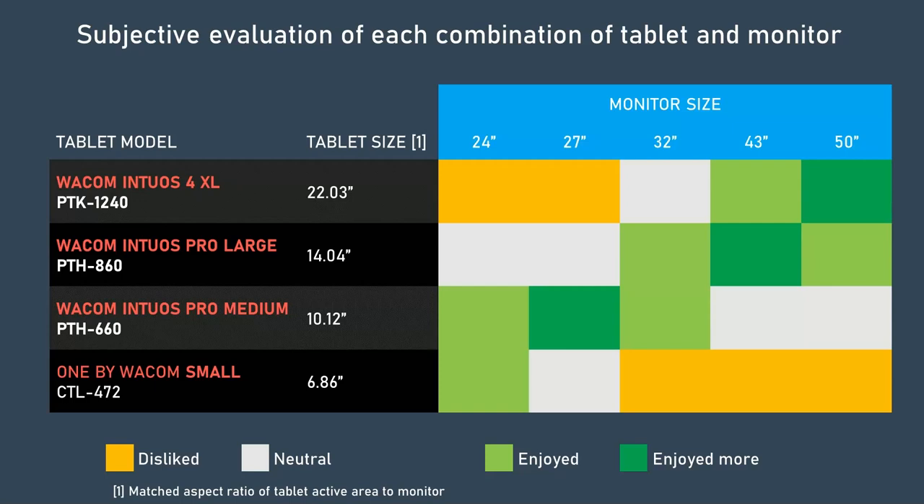This table shows every combination and it is color-coded. Yellow means I did not like that combination. Gray means I neither liked it nor disliked it. Light green means I enjoyed using that combination. Dark green means I especially liked using that combination.